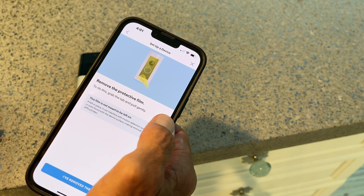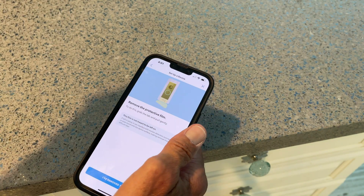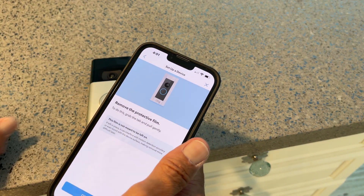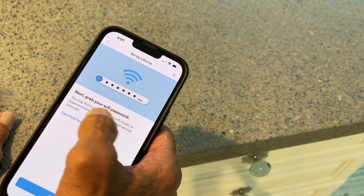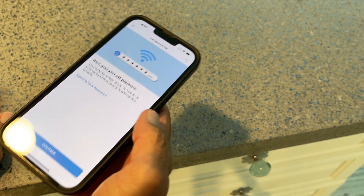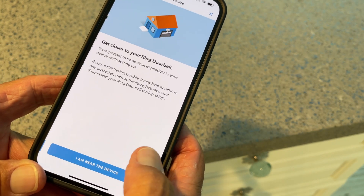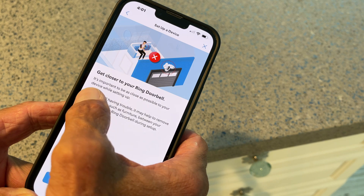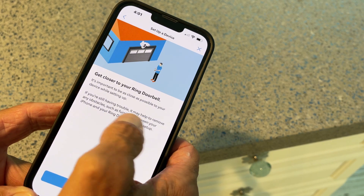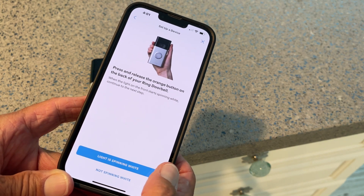Remove protective film — I think I already removed that. Let's go. Grab the Wi-Fi password. I've got to get close to the Ring doorbell. It's important to be as close as possible to your device when setting up.